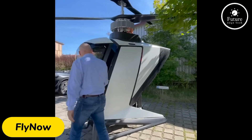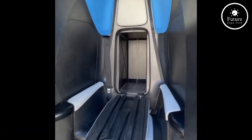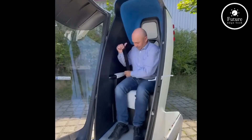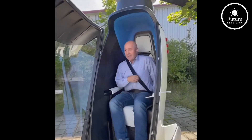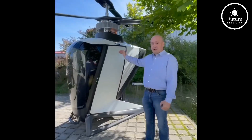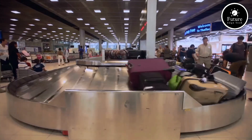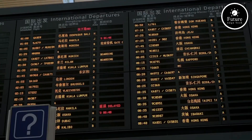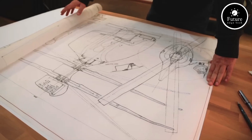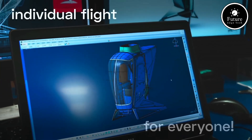Introducing the FlyNow Aviation eCopter, a groundbreaking innovation in the world of sustainable air travel. Designed for urban mobility, this all-electric helicopter redefines efficiency, safety, and environmental responsibility. The eCopter is powered by a state-of-the-art battery system, delivering zero-emission flights with a range of up to 100 miles on a single charge. Its cutting-edge design features a lightweight carbon fiber frame, ensuring optimal performance and energy efficiency.